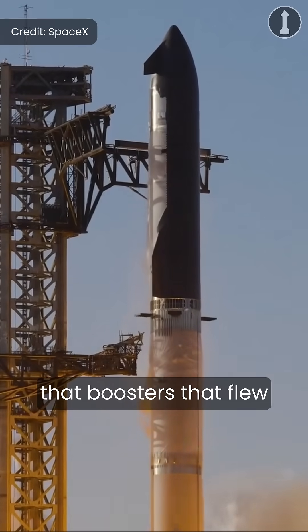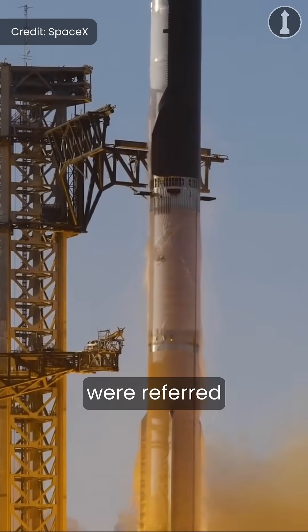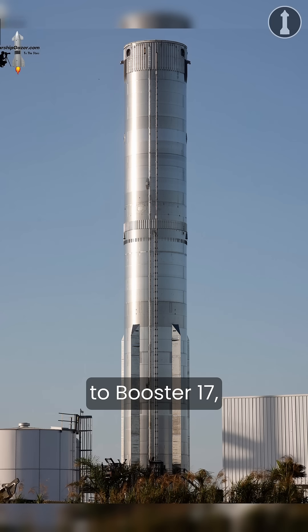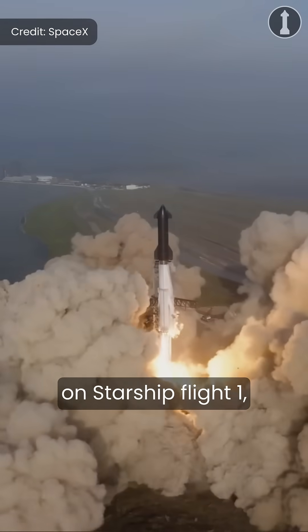This likely indicates that boosters that flew with Block 2 ships on Starship Flight 7 and 8 onward were referred to as Block 2, but some other people are also saying that it's probably from Booster 7 to Booster 17, probably because Booster 7 was the first to be flown on Starship Flight 1 — but this is just speculation, so let me know what you think down in the comments below.